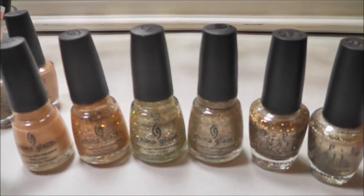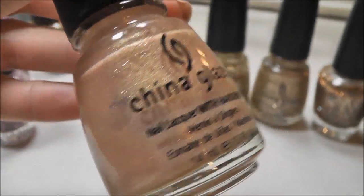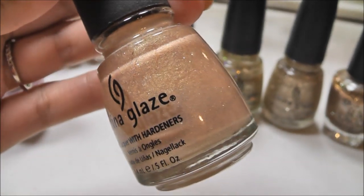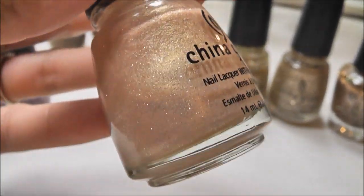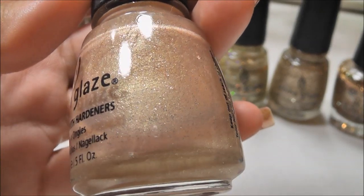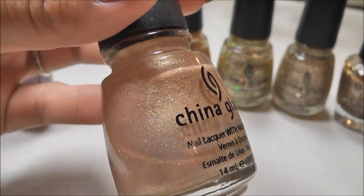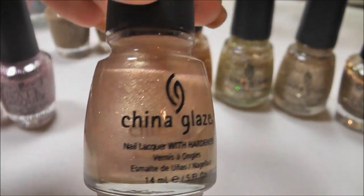Now moving on to my golds. This one is China Glaze Gilded Treasures, and this is kind of like a love-hate relationship with me. I have used quite a bit of it — it's about halfway gone, so I do use it a lot, but it does not dry quickly. It takes a long time — just one thin little coat takes quite a while. But the color is so beautiful. It's like a gorgeous soft gold, like a golden beige with these gold flecks in it. I have yet to find a dupe for this.